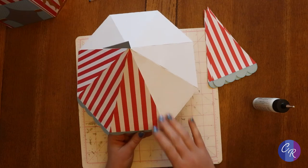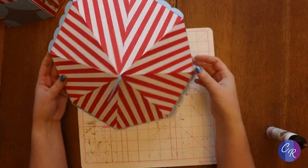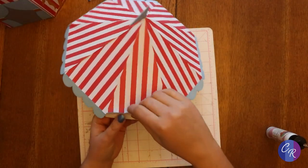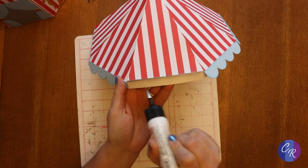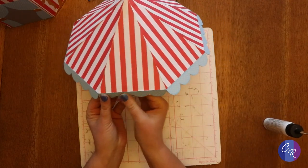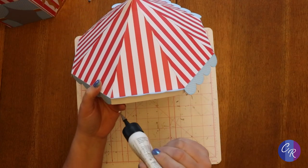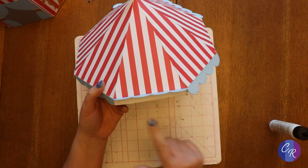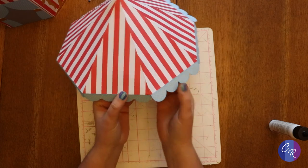Now I have all eight decorative panels on, but I have not attached the little scalloped edges yet. To do that, I'm going to flip this up and put a little bit of glue below every scallop, then fold it down. That will secure the scalloped edge in place. I don't have to cover the whole thing — the scallop comes up just a little bit in the corners and you don't need to have glue exposed there.